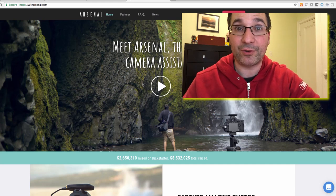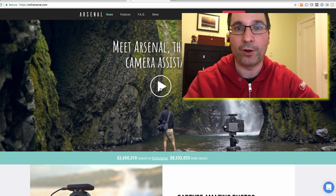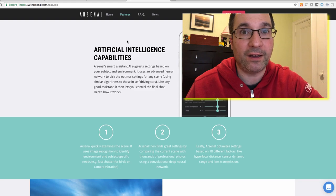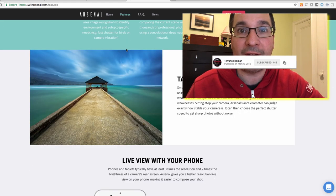Have you debated on getting an Arsenal camera assistant? If so, keep watching and I'll show you how to replicate most of the functions for under $20. My name is Terrence and this is Photography in 123. If this is the first time you've come to this channel and you want to learn more about photography and taking better photographs, hit subscribe now and click the bell notification icon to stay up to date with new videos.